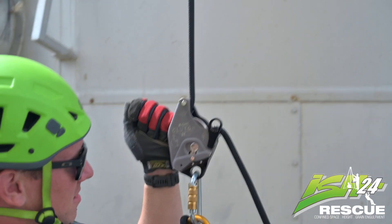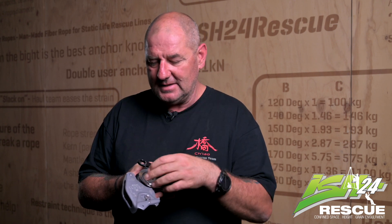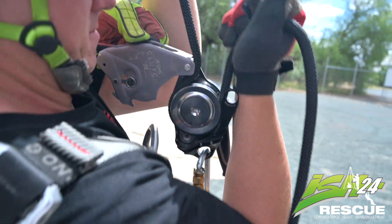Hi, it's Dan from ISH24, here today with the new clutch from CMC Harkin. This is a little personal descender but it's got a lot of cool little tricks to it. It has the same one-way pull as the MPD from CMC — it'll spin one way and lock the other.